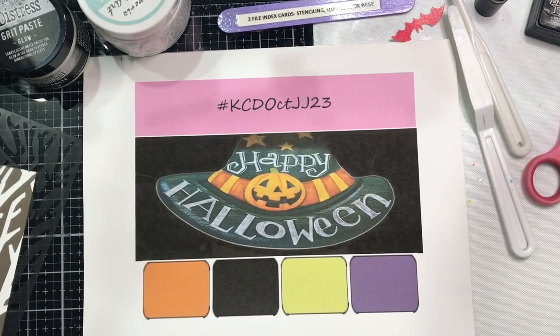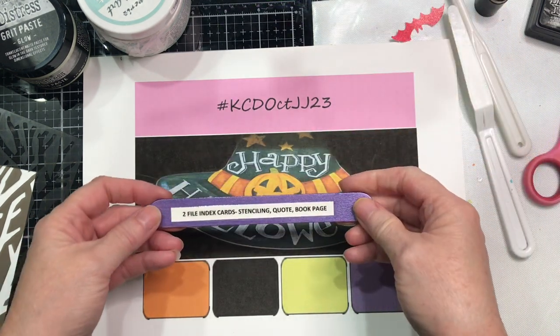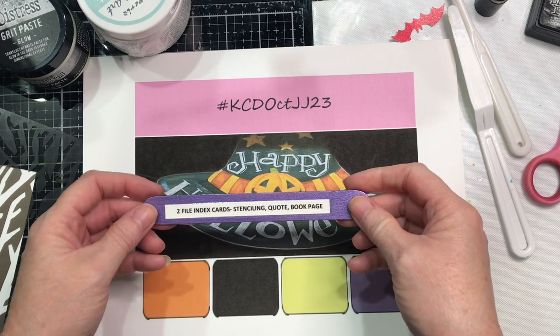Hi everyone, welcome to Kelly's Creative Dream Studios. It is Wednesday afternoon and I am putting together our week two challenge piece to use: two file index cards, stenciling, a quote, and book page.